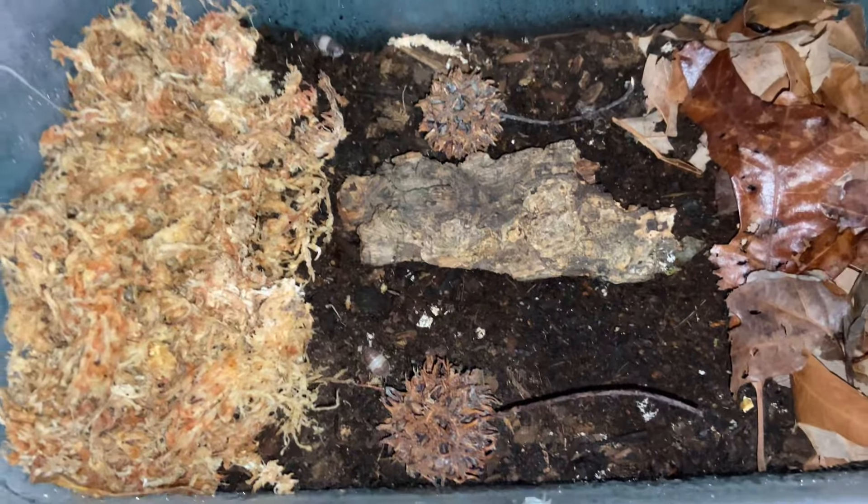First up we have our panda king isopods set up in their enclosure — we can see them crawling around. To explain the enclosure: this is the hydration station, which is damp sphagnum moss that provides a humid area for the isopods to escape into if needed. Isopods like having an area that's a bit moister. This side is less misted, that side is more humid, giving a moisture gradient.